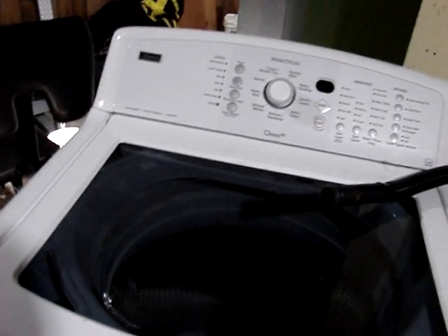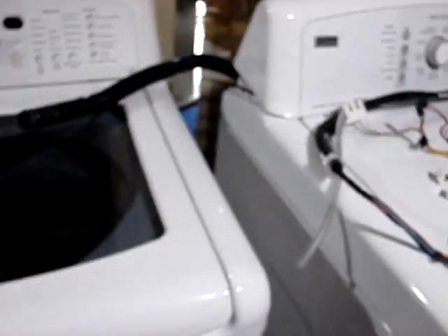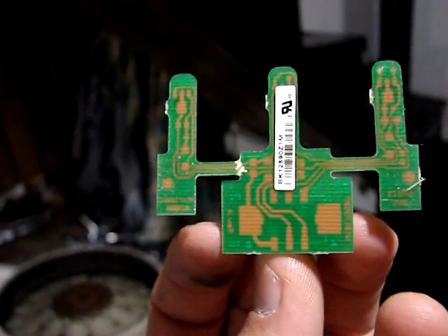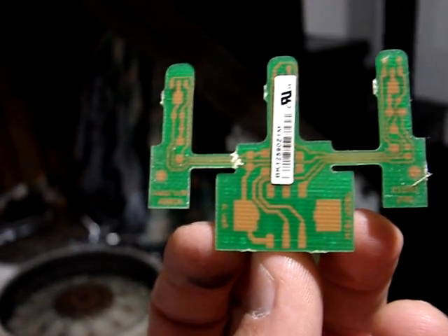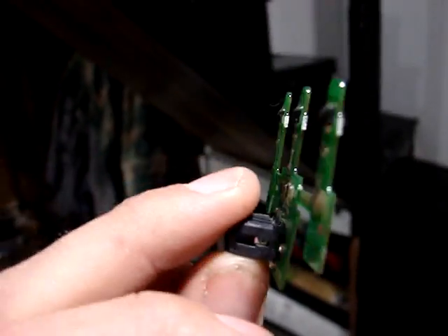Before, the basin wouldn't spin — that was the original problem, which is why they just bought new parts. I googled it: the F51 error code points to the RPS, the rotor position sensor. I took it apart down to the stator motor to inspect the sensor and found a break in the chip right there. As you can see, this is what it's supposed to look like — that's what this one looked like. It's actually broken.